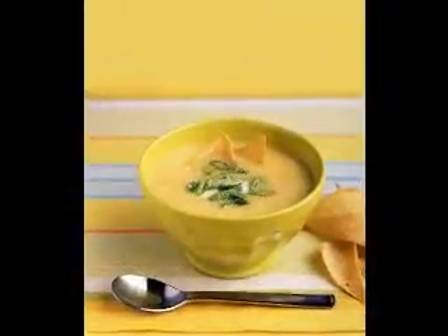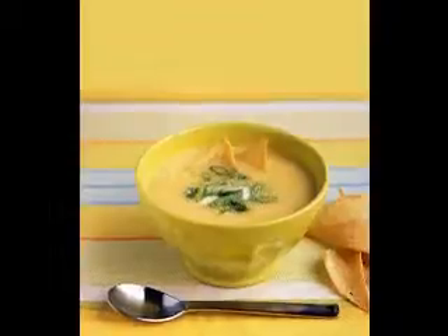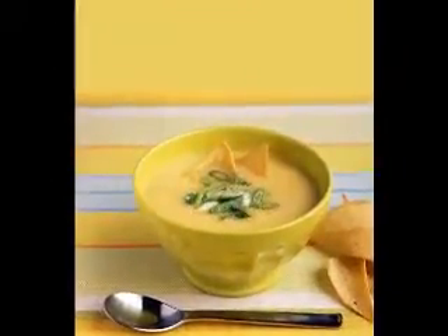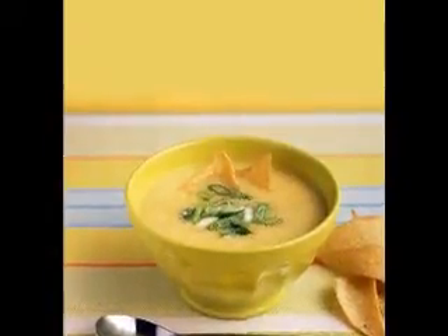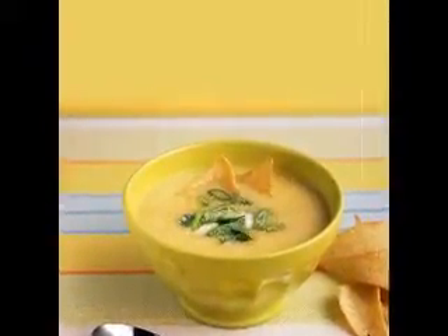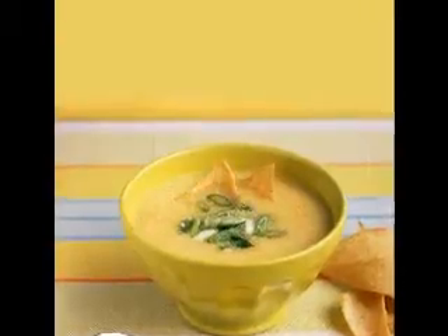Sandwiches often accompany the soup of choice. I ate lots of soup when I was a child and still enjoy it. An early riser — 5 a.m. or even 4 a.m. — I'm ready for lunch around 10:15. The other day I longed for homemade soup, but didn't have time to start from scratch. So I opened a can of cream of chicken soup.